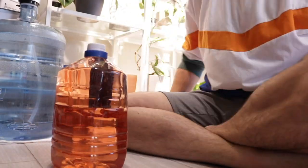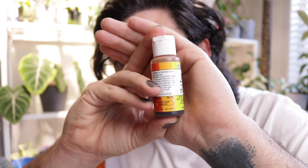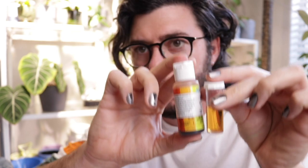So we have the nutrient solution all mixed up, and the last step I do is test the pH. It's a very important step that a lot of people tend to ignore, but it is very important because plants will only uptake nutrients within a certain pH range. I always shoot for the pH to be around 5 — that color of orange — and that looks like where we are.